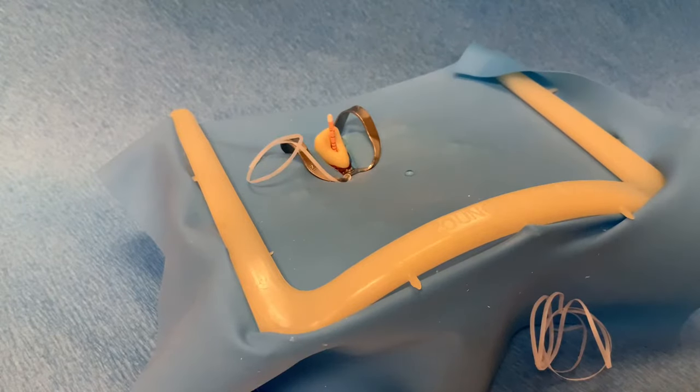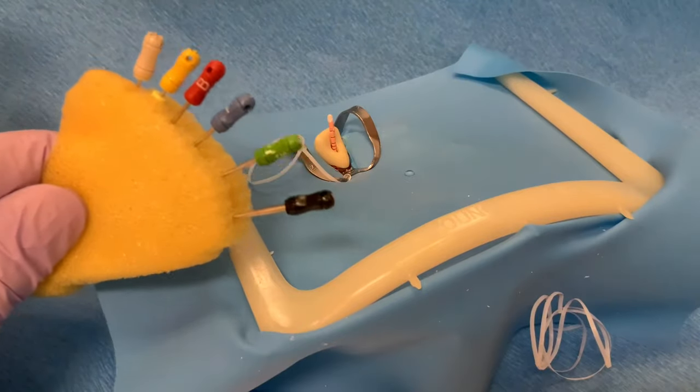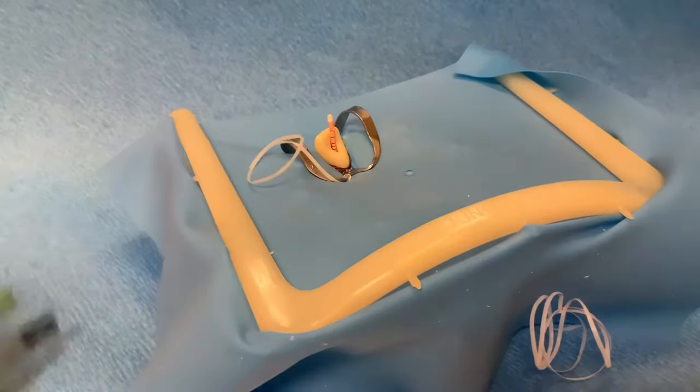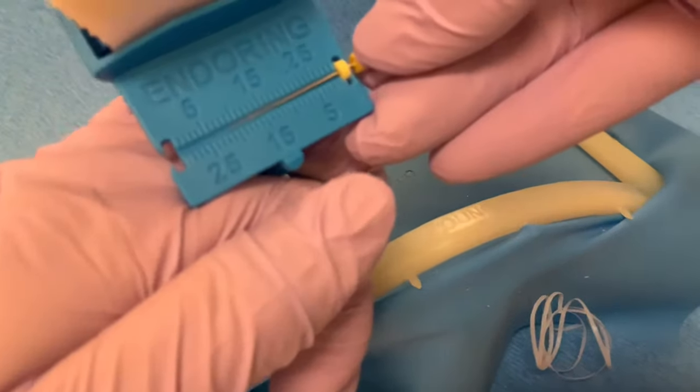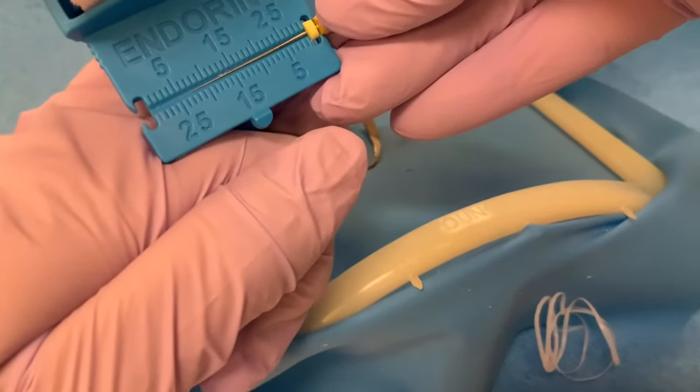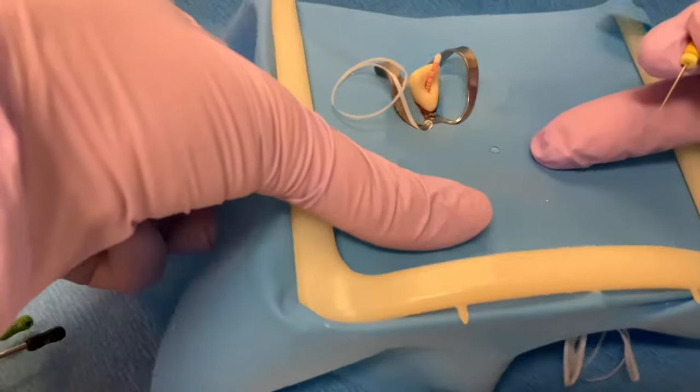For this step, hand spreaders or finger spreaders can be used. Finger spreaders provide better tactile sensitivity and they come in different sizes. Select a finger spreader and set a rubber stopper that measures 1-2 mm short of the working length. Ideally, the finger spreader should be inserted to this length for proper lateral condensation.